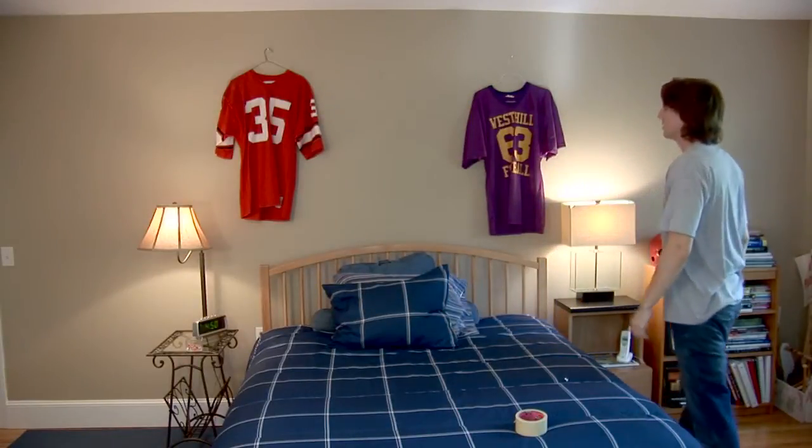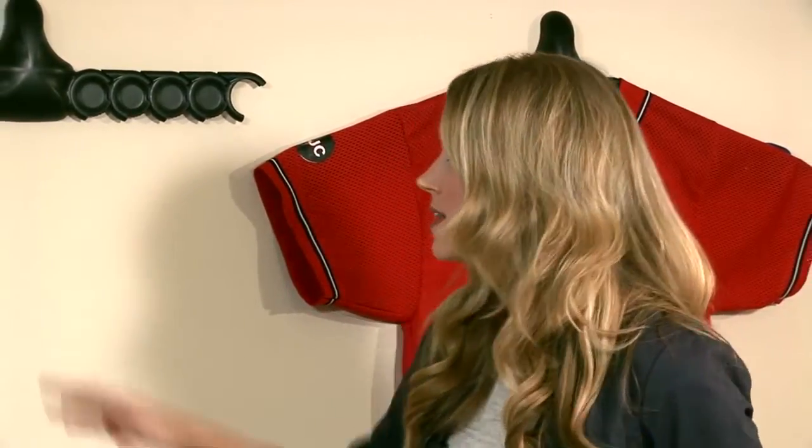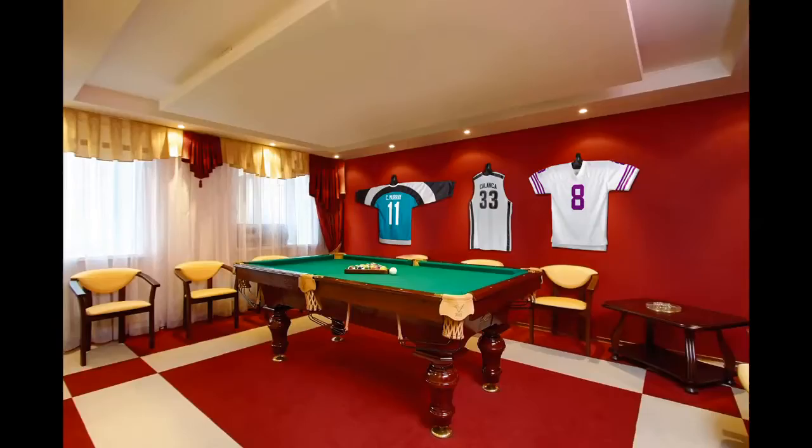Hanging a jersey before ShirtWiz was a real mess — it wasn't easy and there was no way to do it that made it look nice. Let me show you how ShirtWiz works. All you do is snap the pivot joints into place and rotate to fit any size or shape jersey. This would be the configuration for a jersey with sleeves, like a baseball jersey or a football jersey.